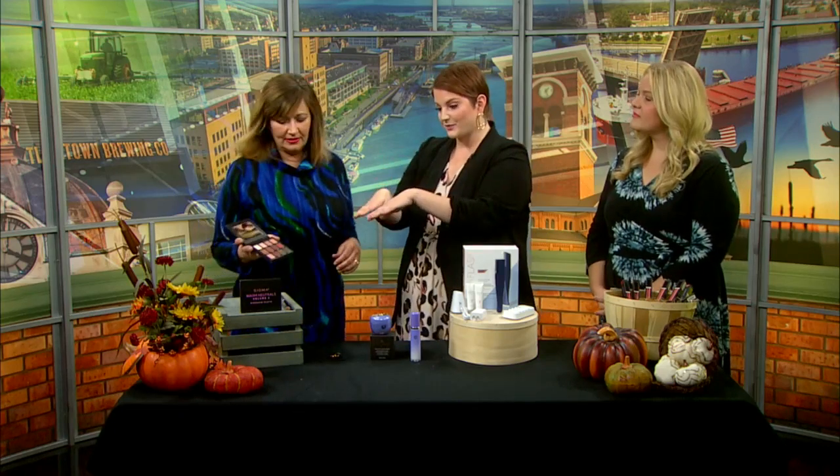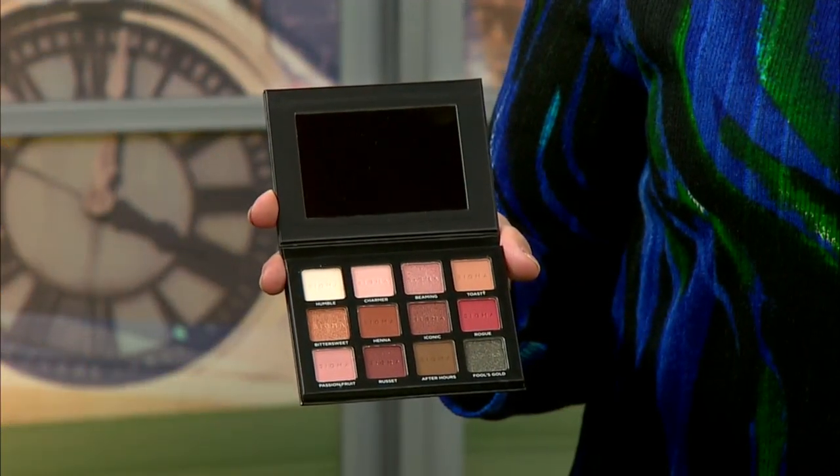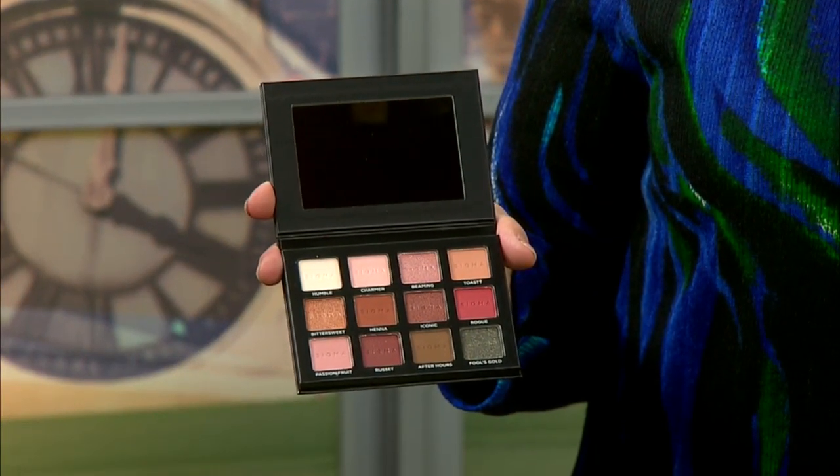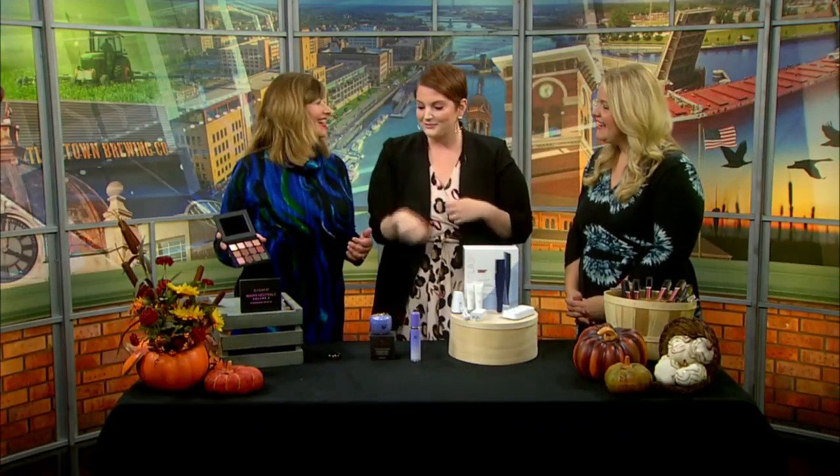Let's start off with eyeshadow palettes. I love getting these but I find myself using the same two colors over and over again. I love this one by Sigma — it is the Warm Neutrals Volume 2 palette. Don't be afraid to go a little bold in the fall. Think browns, taupes, even some reds and mauves. Be careful with the reds and pinks — you don't want to look like you have hay fever. Make sure that you blend, blend, blend.